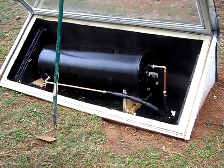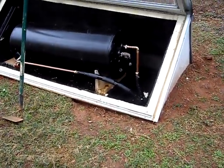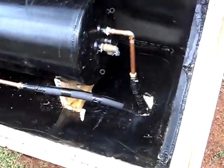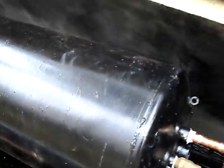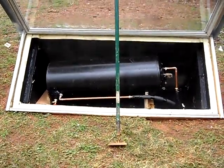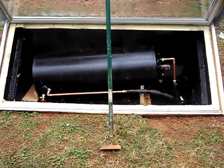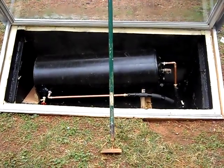This is my solar batch water heater part 2 — I've got it hooked up now. Let me show you what I did here. It's a little bit out, as you can tell. The tank is slanted up because hot water has less density and always rises to the top of the tank.